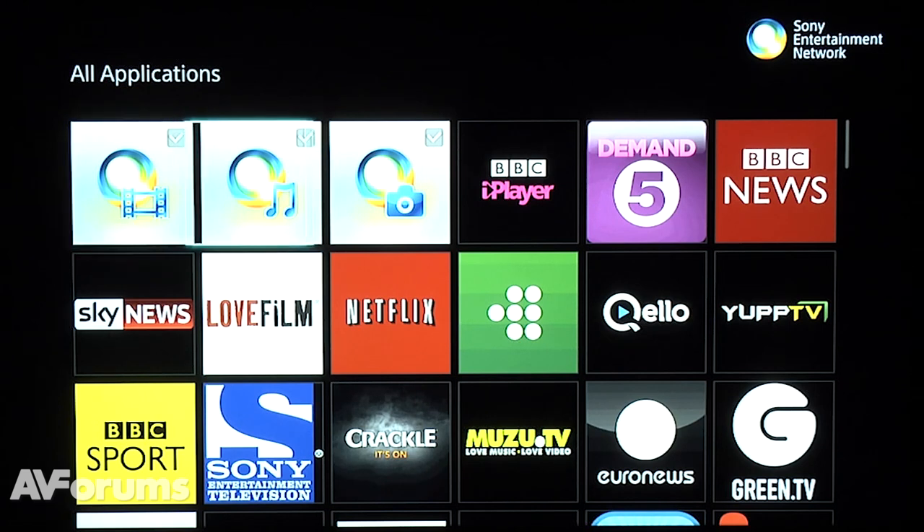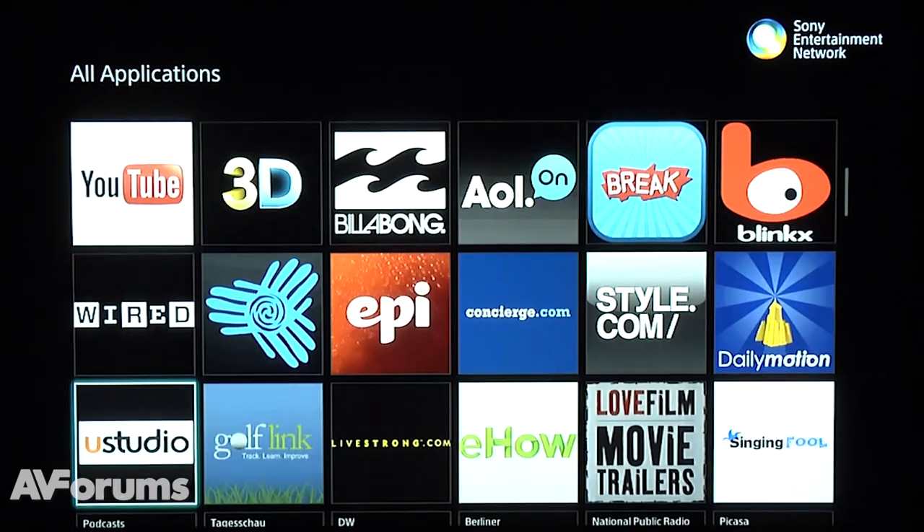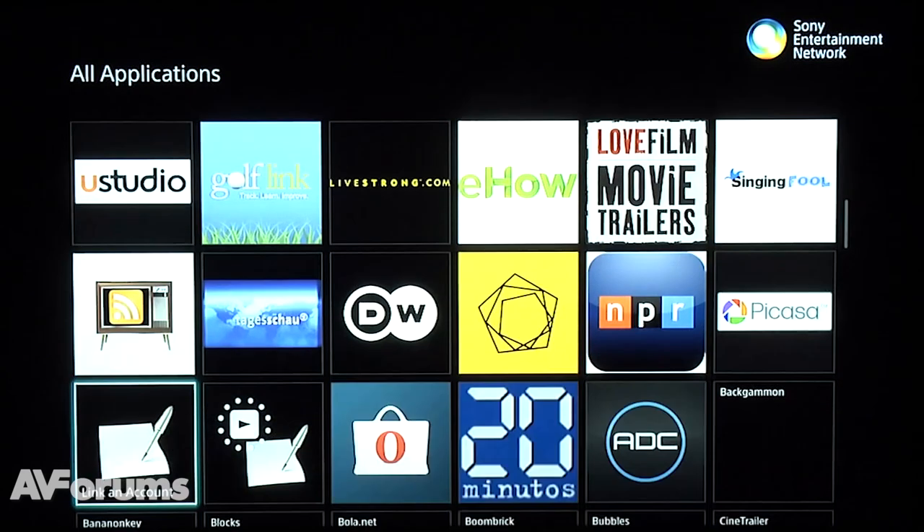Welcome to a short video review of the Sony Smart TV system for 2013. Sony combined their entire Smart TV platform under the guise of their Sony Entertainment Network, or SEN.